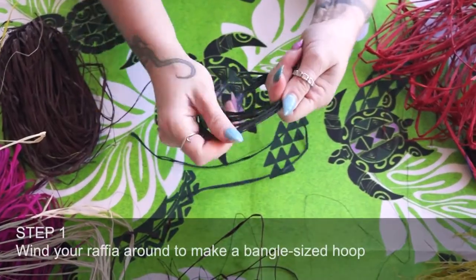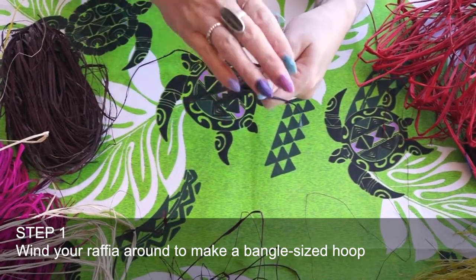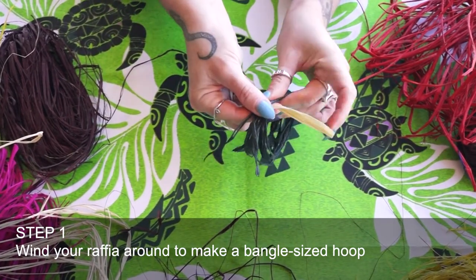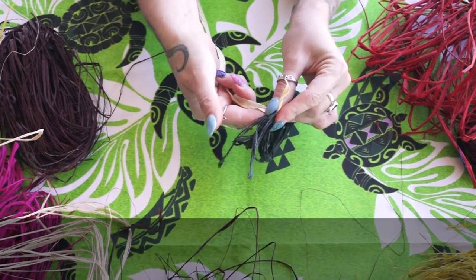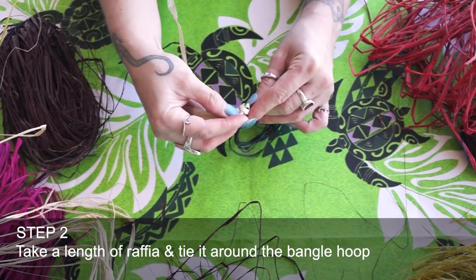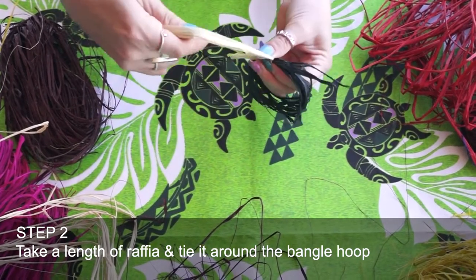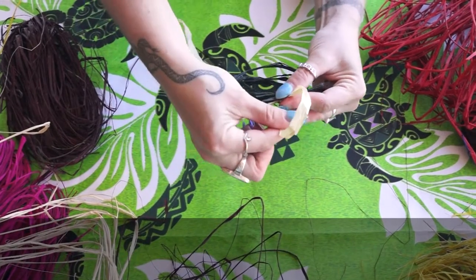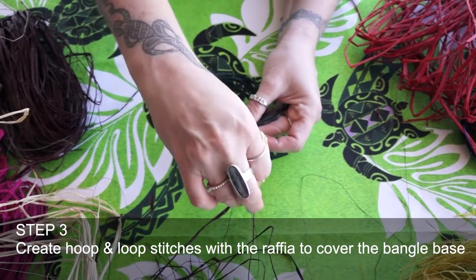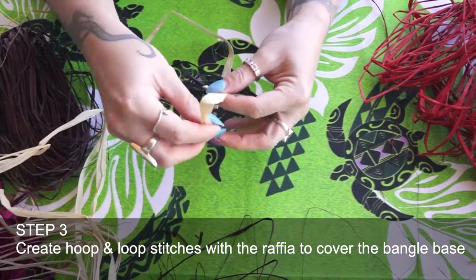Making our bangle, we make a hoop, and with that hoop we then make hoops and loops. We will make a loop and wrap it around through our hoop and back up through the loop. Basically, if you've ever done any knitting or sewing, it's a lot like using a blanket stitch to wrap around our solid bangle, and that is the traditional starting point for when we learn to make our baskets and things like that, so the technique is very similar.